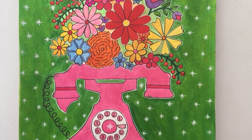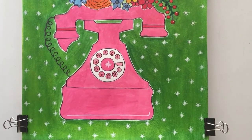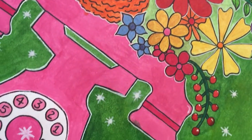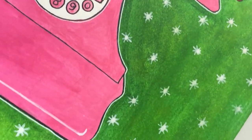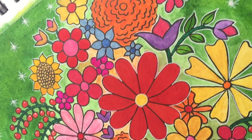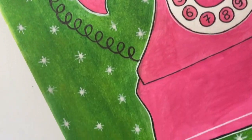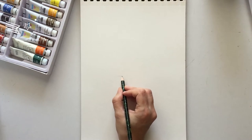Hi everyone, welcome back to my channel Artnecdotes, where we create short stories of art which are simple but beautiful, just perfect for art enthusiasts. So today's story is how to create a telephonic bouquet.